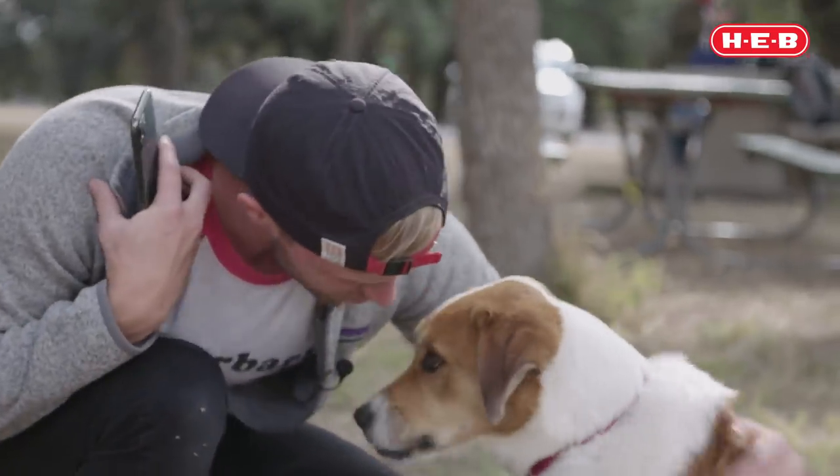Next time you're outside with your pet and you have your cell phone handy, put these skills to use and grab some great photos of your pet. Stay tuned, we've got plenty more for you — like, subscribe, and we'll see you next time.